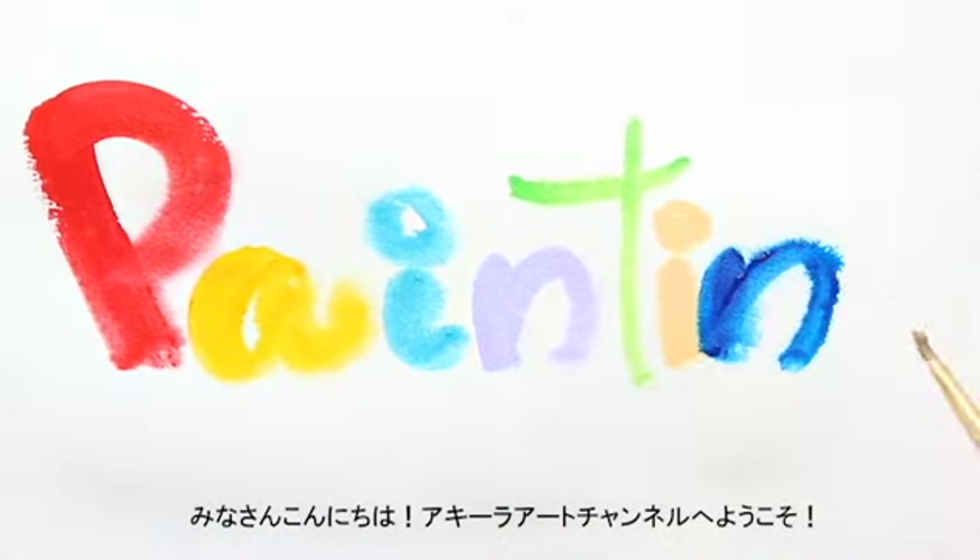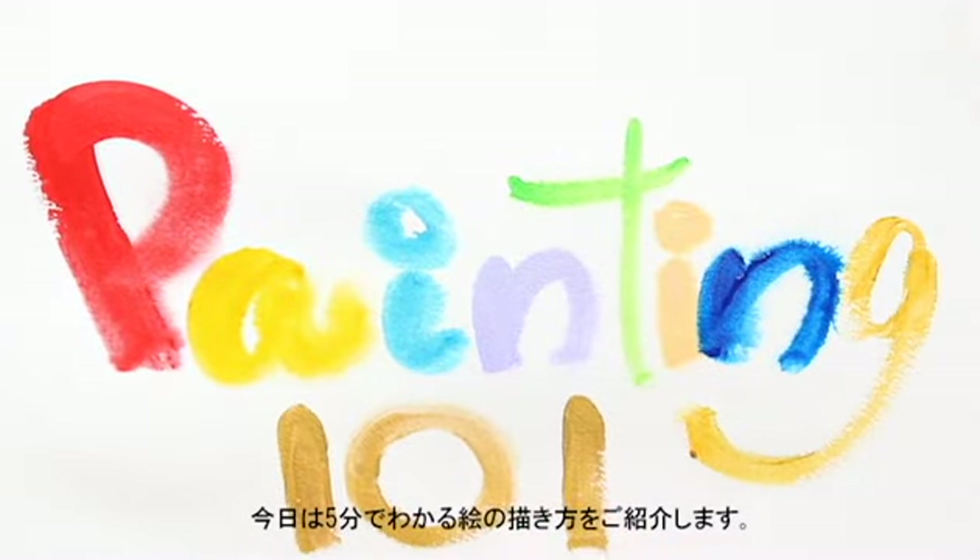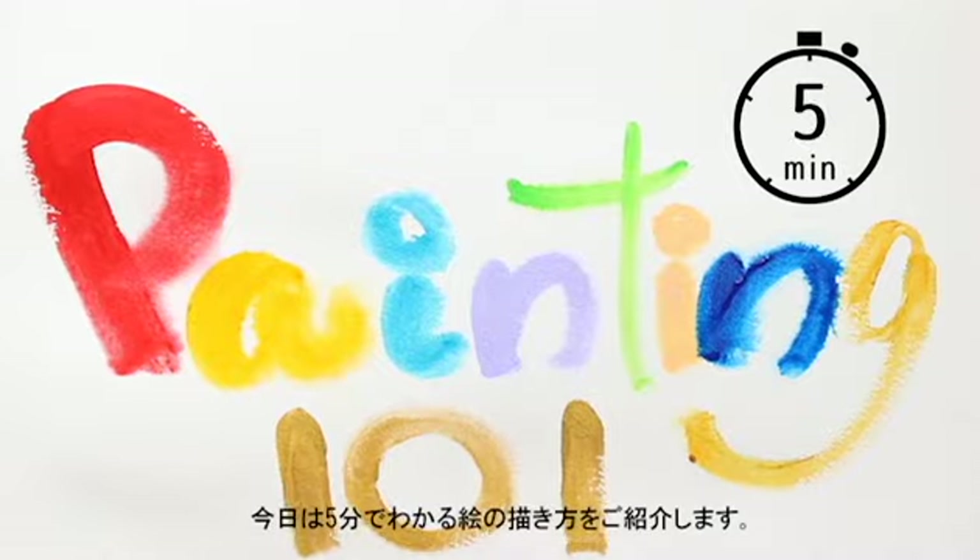Hello everyone, welcome back to Akilah Art Channel. Today we demonstrate the very basic of how to start painting in 5 minutes.